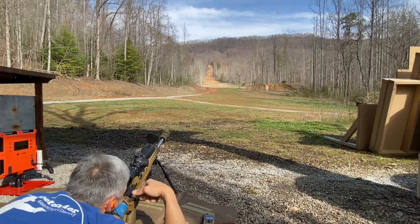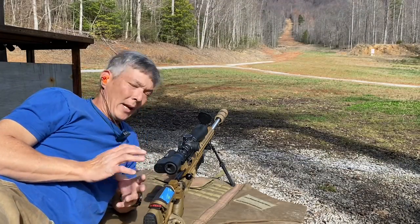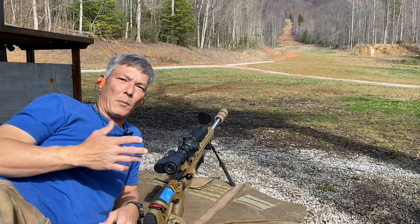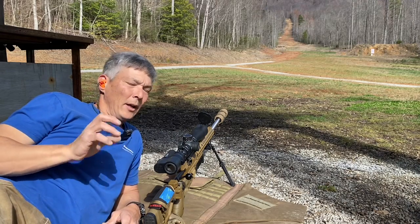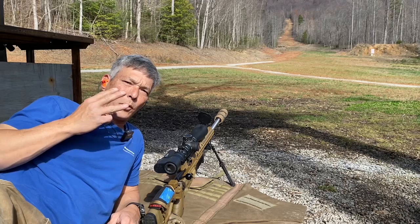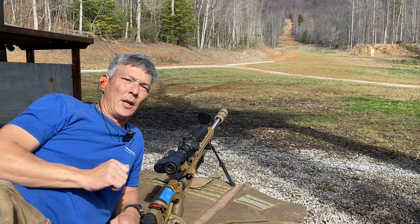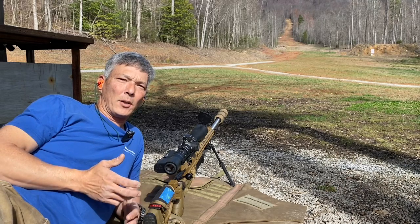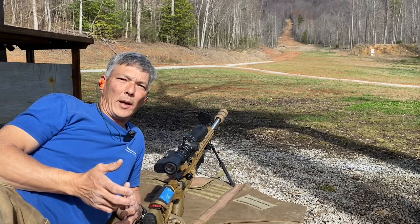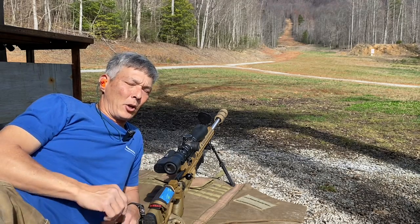We have an impact at 700 yards. The test format is: I'll do it myself, then Jeremy will get on the rifle. We're going to do three rounds as fast as possible at 600 yards. The 600-yard target is about one and a quarter MOAs — just under eight inches — so it's a really small target.